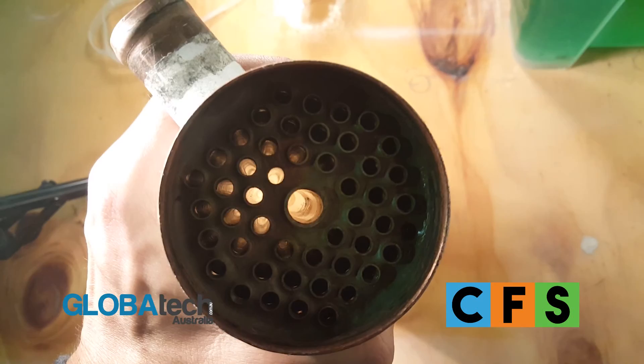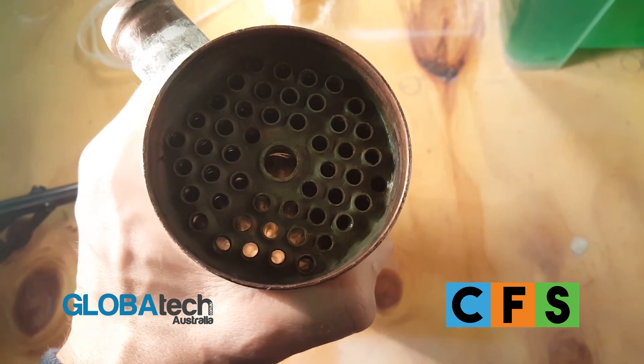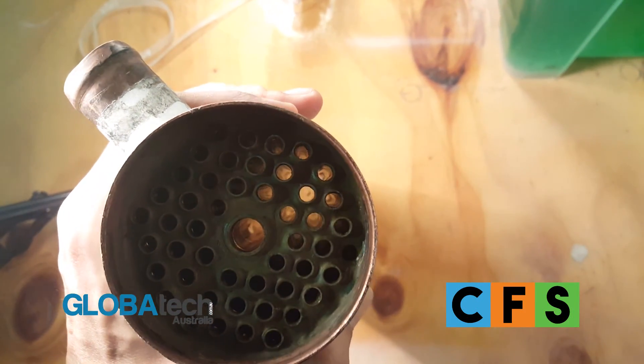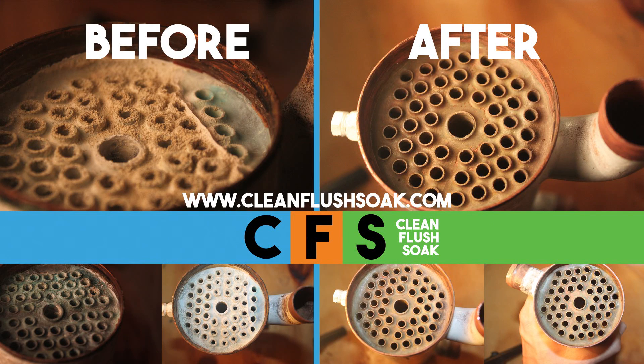As shown here, the tubes are now as clean as new, allowing full cooling efficiency to be achieved once again with no metal damage at all. For more information, head to cleanflushsoak.com.